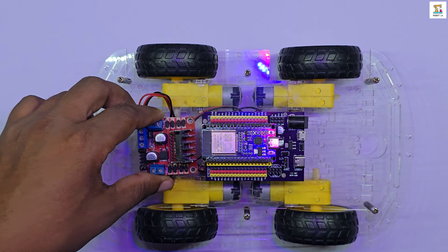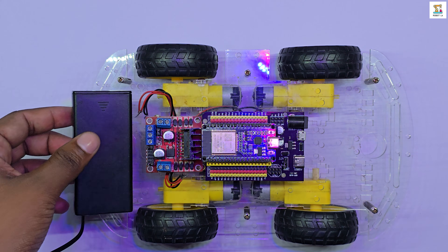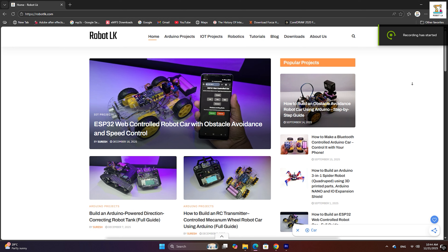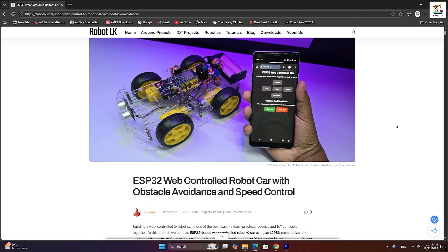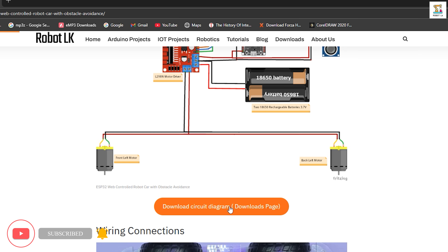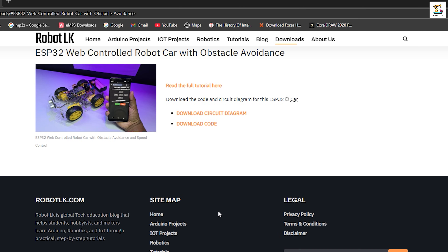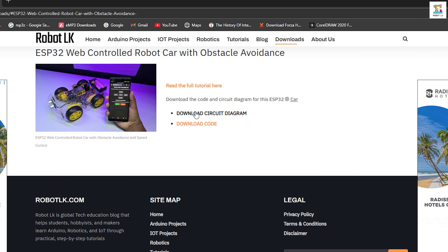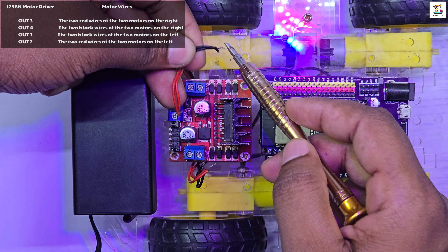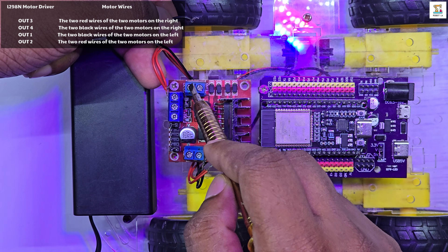Mount the ESP32 board, L298N motor driver and battery holder onto the chassis kit as shown. You can download the complete wiring diagram and source code for this project from the web article available on robertturkey.com, or the links are provided in the description below. Make sure to connect all the components exactly according to the wiring diagram for proper operation.